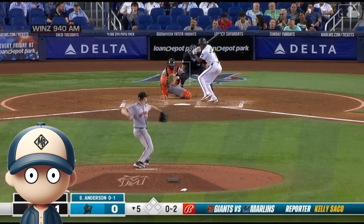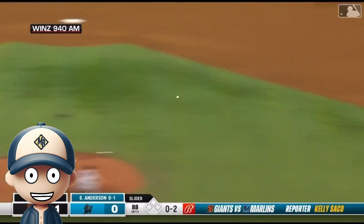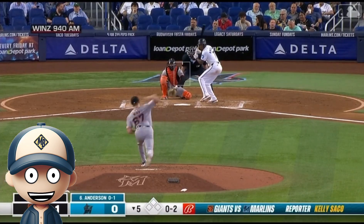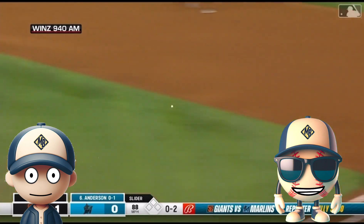Our next play shows why it is important to run as hard as you can. The batter hits it to the third baseman and runs hard. The third baseman makes a good throw, but the batter is safe simply because he runs fast. He barely hit the ball, and he's still got a base hit!